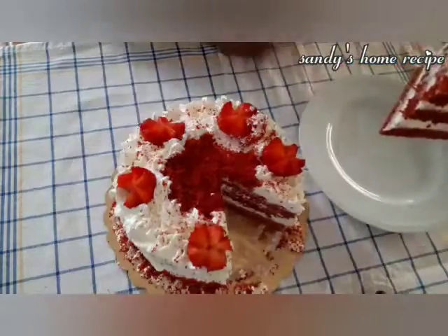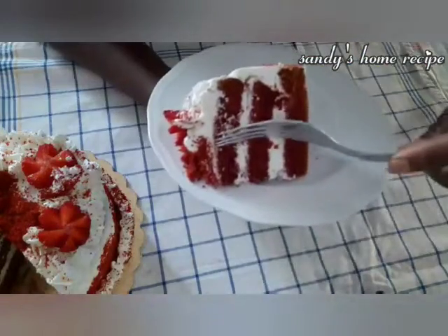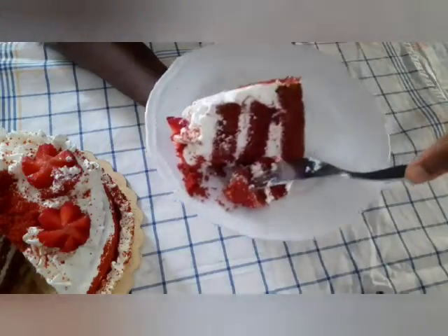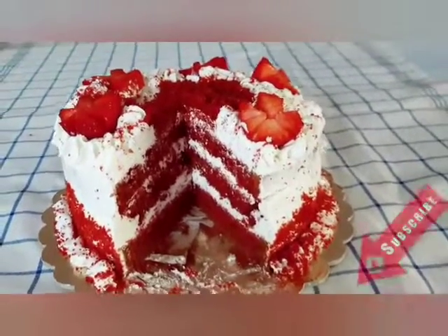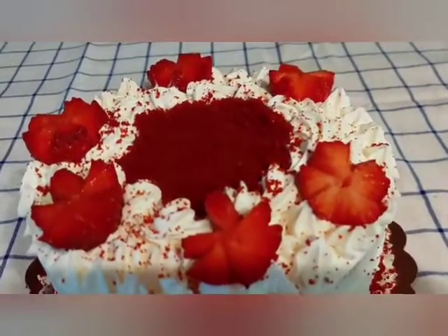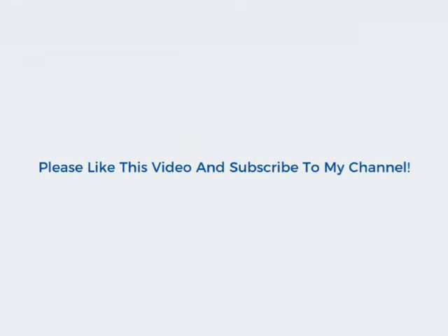So yummy! I think it's very soft and moist. Now this is our red velvet cake. Please like this video and subscribe to our channel. Thank you so much for watching!